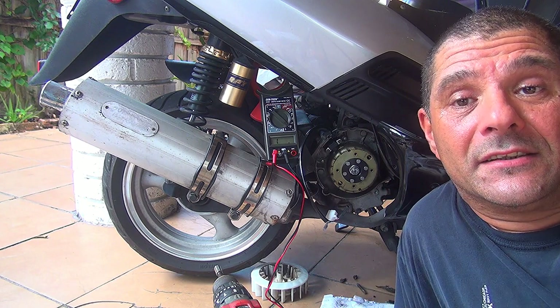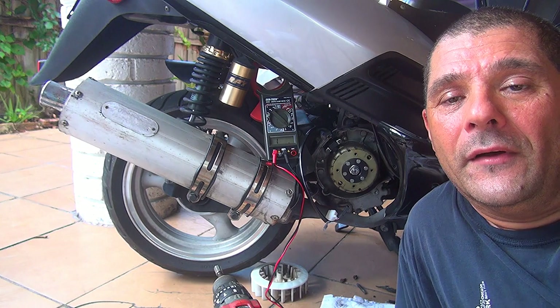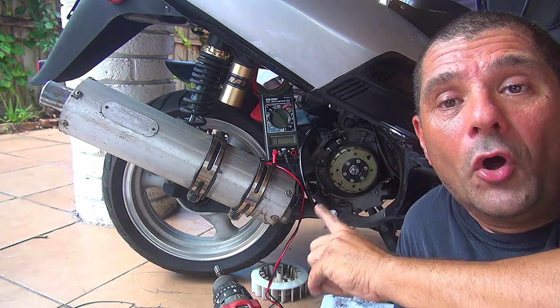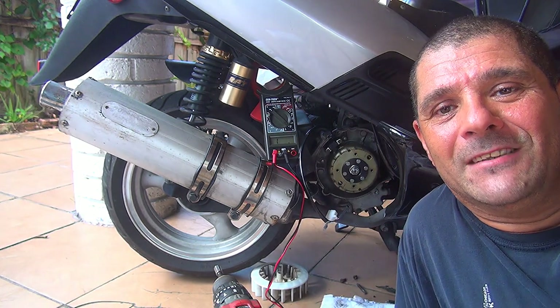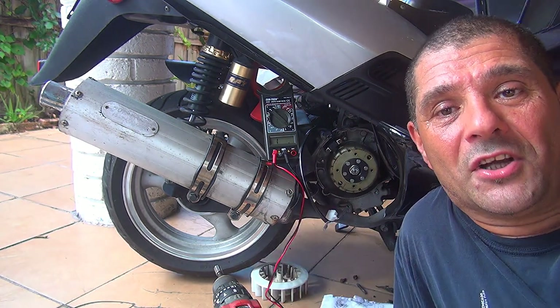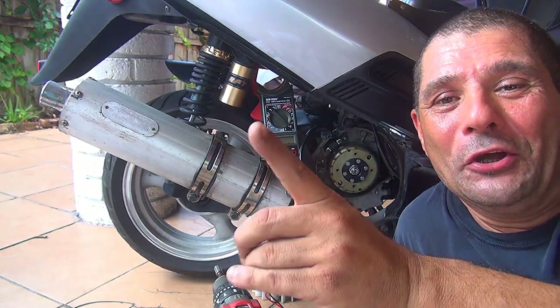This was an easy way to test your scooter pickup sensor. With just a multimeter you're going to know if the pickup sensor on your scooter is working or not. I'd like to thank you very much for watching my video — please click the like button, subscribe to my channel, and if you have any questions feel free to ask. Thank you!